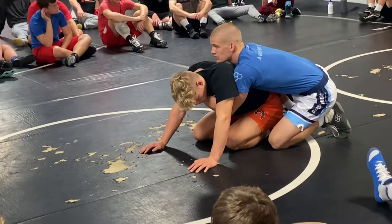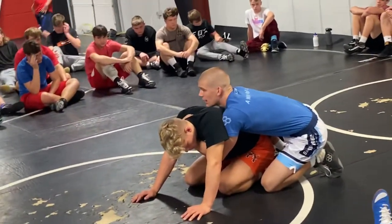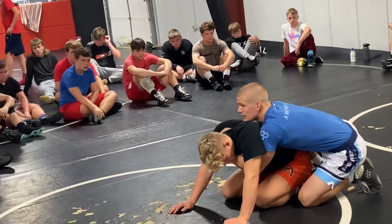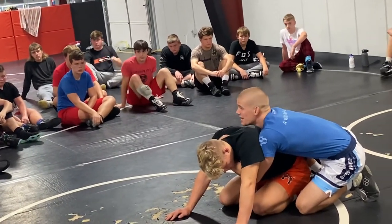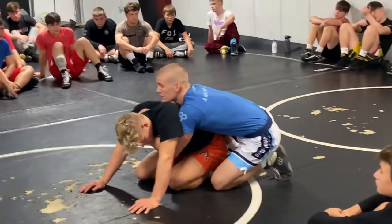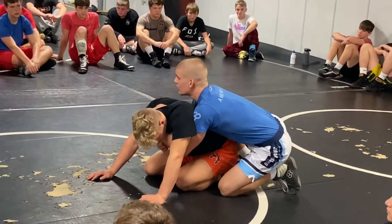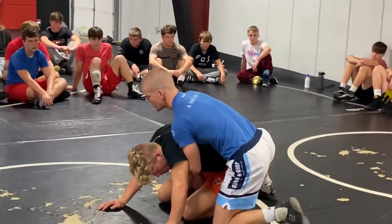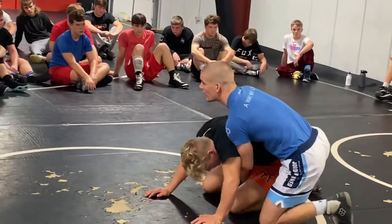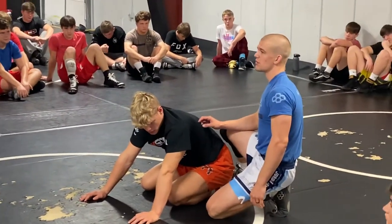At Iowa, a lot of the Iowa guys — if you watch them wrestle this season — they hit this all the time. Michael Kimmer does this. He's been wrestling for a long time. Michael Kimmer is really, really good. If you watch Kimmer this year, he is really good with the spiral ride and putting pressure with his head on the back of the head, getting the weight forward. He is really tough in that position.